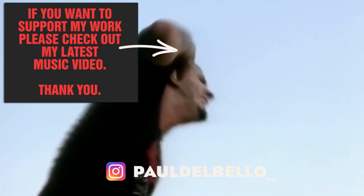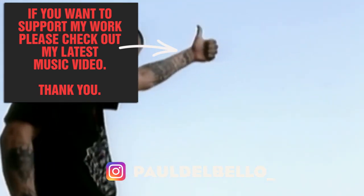Thank you very much for watching. Please don't forget to subscribe, leave a comment and follow me on Instagram.